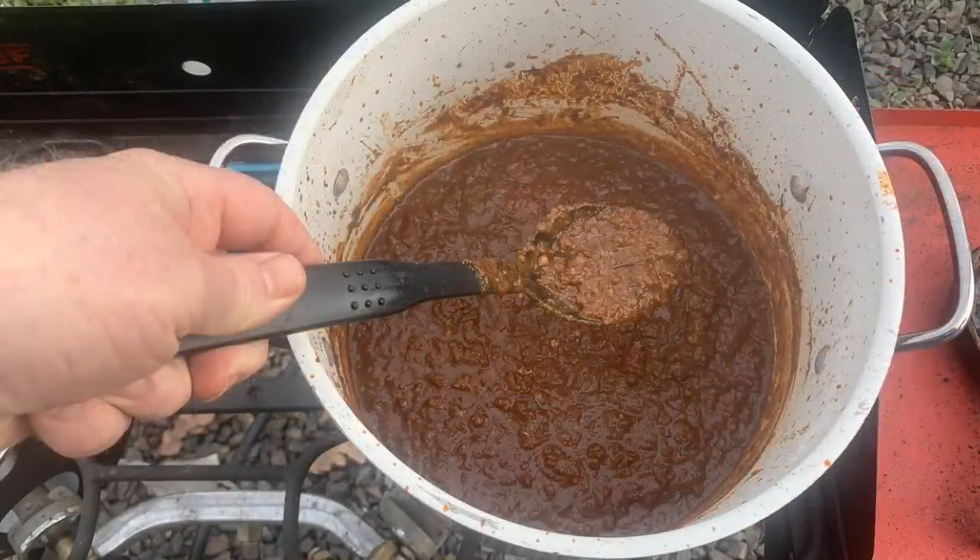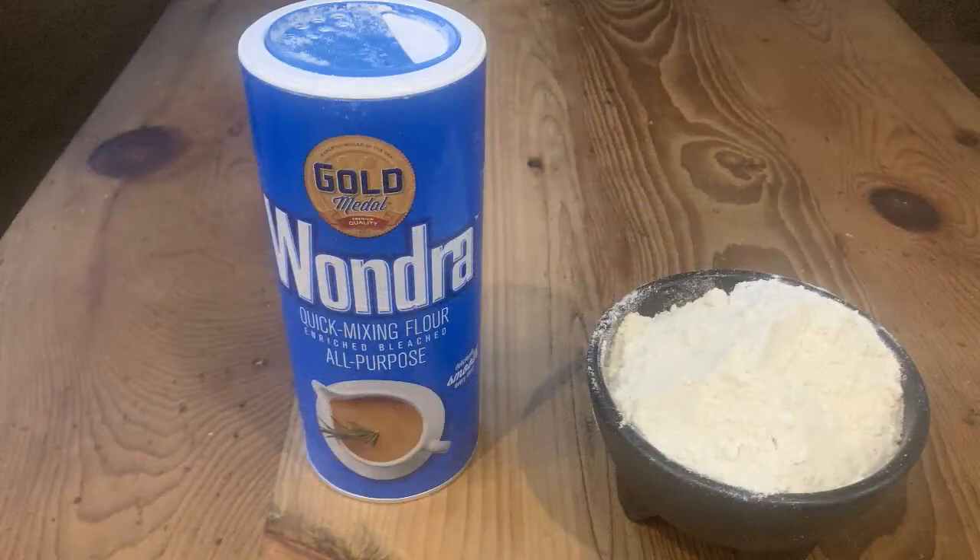Howie from Wyoming noticed my chili looks firm but his turns out soupy — what's he doing wrong? There are a couple of things you can do to get thicker chili. The first is leaving the pot uncovered when you're simmering, which allows moisture to evaporate. Second, I add corn masa as a thickening agent. You can also use Wondra flour — that's a quick-dissolving flour that clumps less than regular flour.